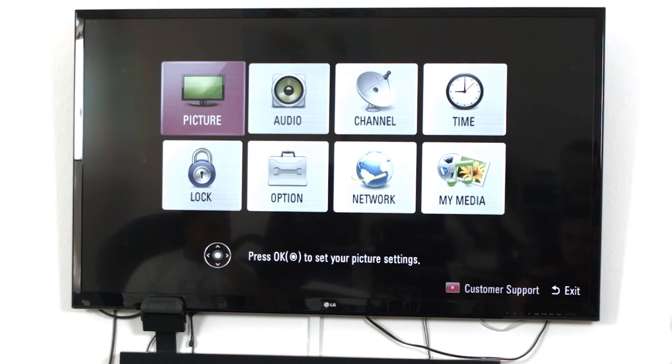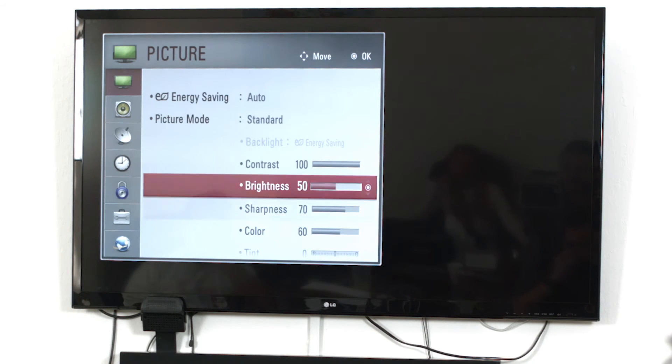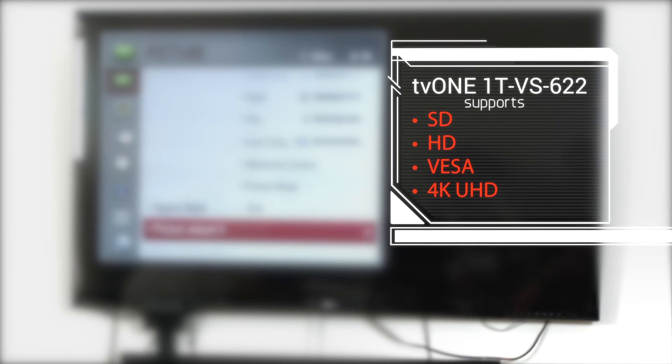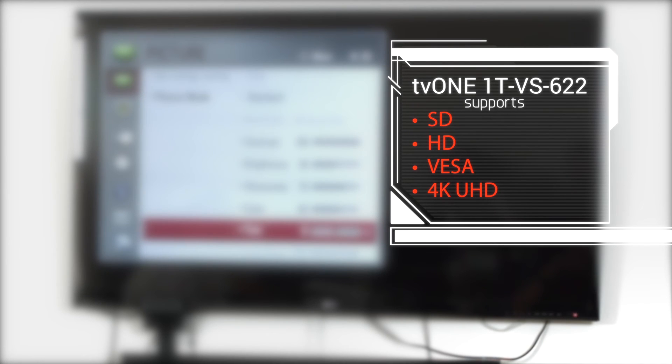Go to the Video Resolution setting on your HD TV and make sure it is outputting 1080p or your desired resolution. This TV1 device supports SD, HD, and VESA up to UHD 4K resolutions.